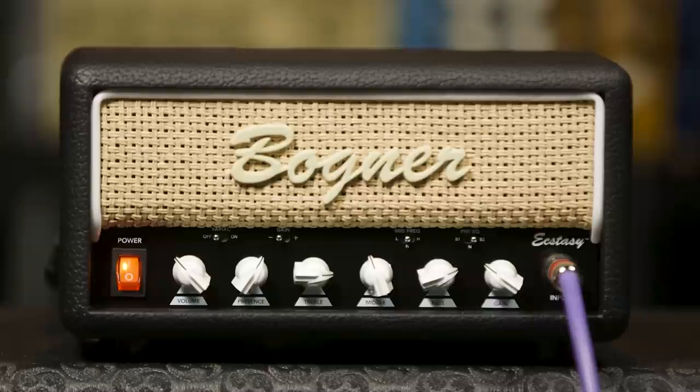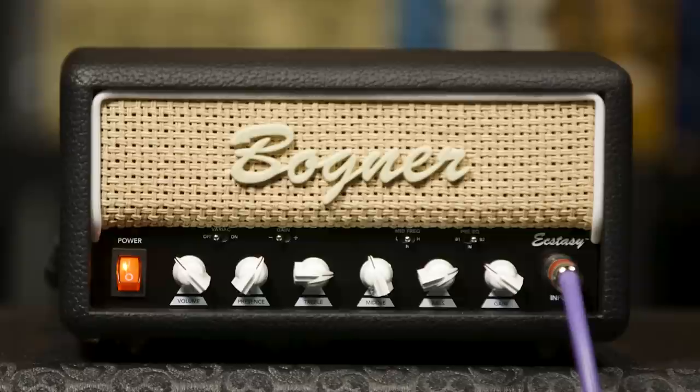The amp's front panel boasts six chicken head controls — the usual suspects we all know and love. Going from right to left, we have gain, bass, middle, treble, presence, and last but certainly not least, volume. The bass, middle, and treble controls are all active, meaning they can add as well as subtract, so bear that in mind when dialing in sounds.